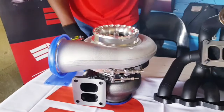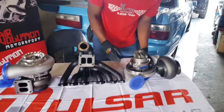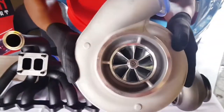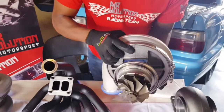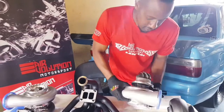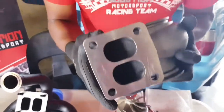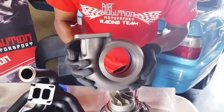Now we're going to move over to the S475. Very nice finishing. Both turbos are V-band and both feature 360 thrust journal shaft. On the exhaust side, very nice finishing. This is an AR 1.25, also T4 twin scroll. Very nice finishing on all the Gen 2 stuff.